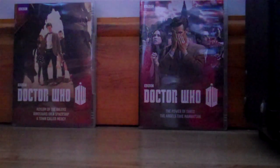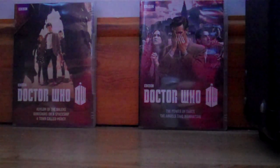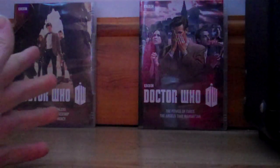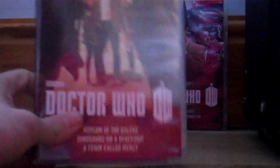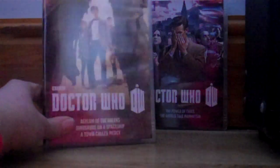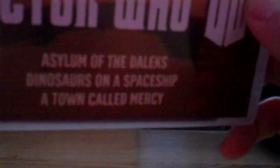As you can see here, we've got the two DVDs. I'm gonna start out with the features on disc one. Here we have what I like to call Series 7 Volume 1. Doctor Who, BBC DW, and the episodes on this disc are Asylum of the Daleks, Dinosaurs on a Spaceship, and A Town Called Mercy. And the promotional image for A Town Called Mercy is on the front there.